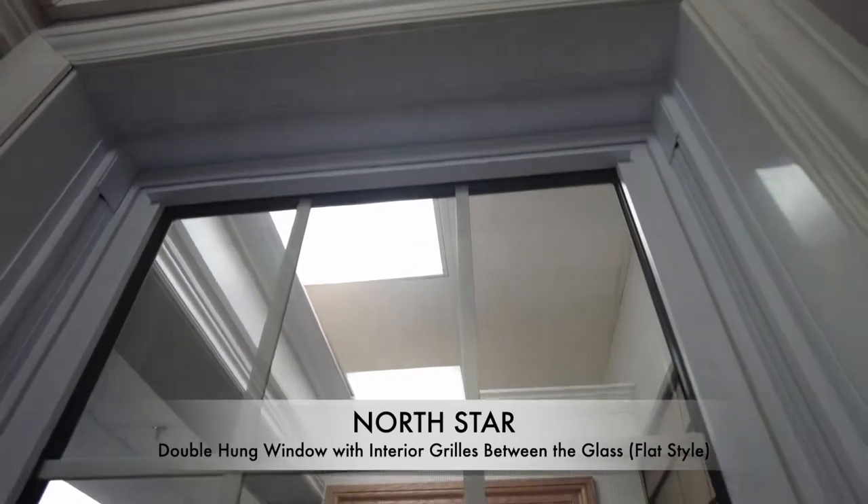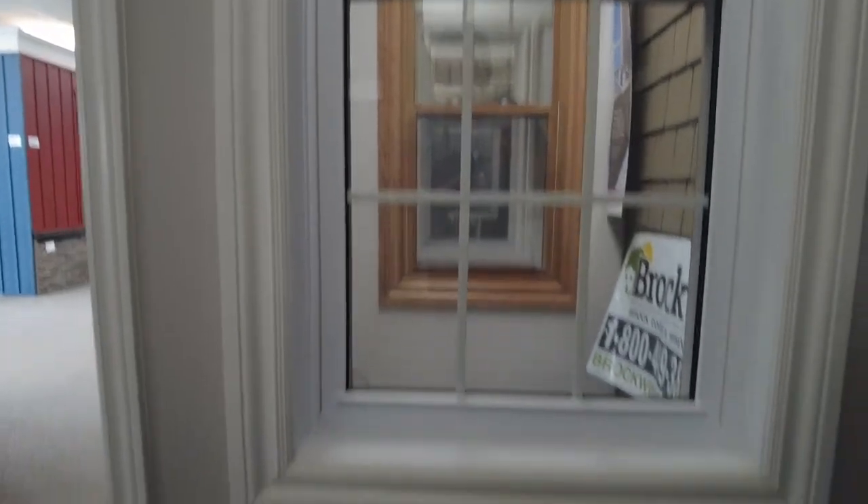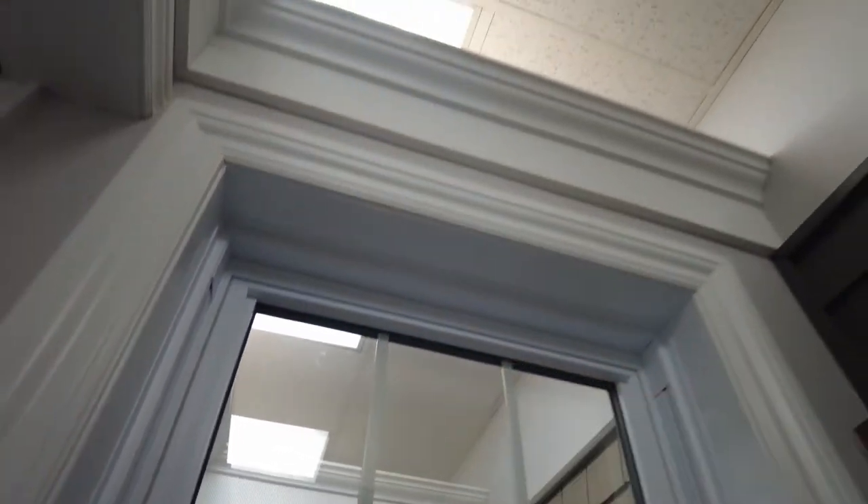This is a double hung window, so the top sash is also able to slide down. By opening these same locks, you can slide the top sash down or slide it back up. This window is also available in a single hung scenario — in a single hung window, the top sash would stay fixed.